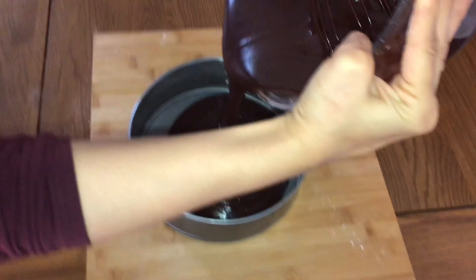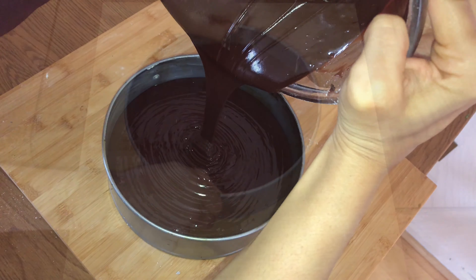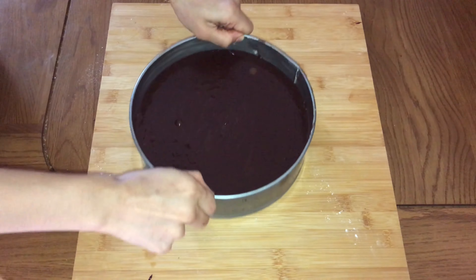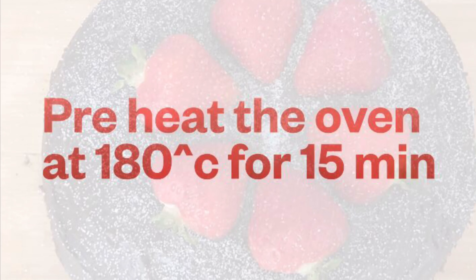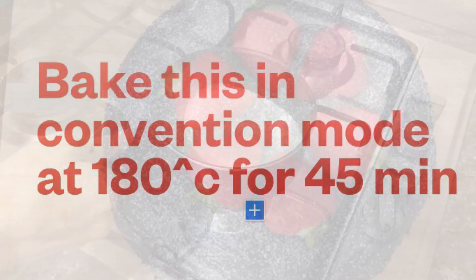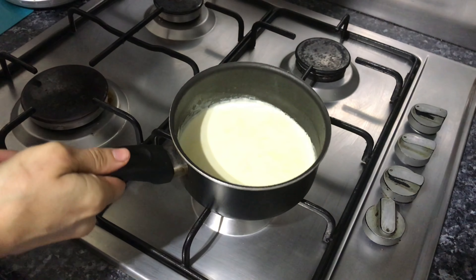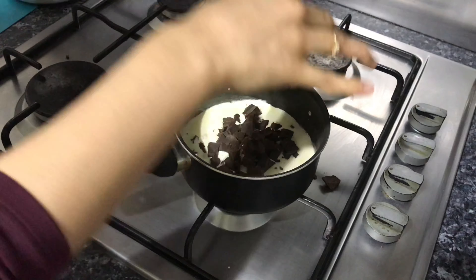I had pre-greased the cake container, so I'm pouring the batter in very gently. Give it a few taps on the table so it all settles down and levels up. I had preheated the oven at 180 degrees Celsius — we're going to bake this at 180 degrees Celsius for 40 to 45 minutes.